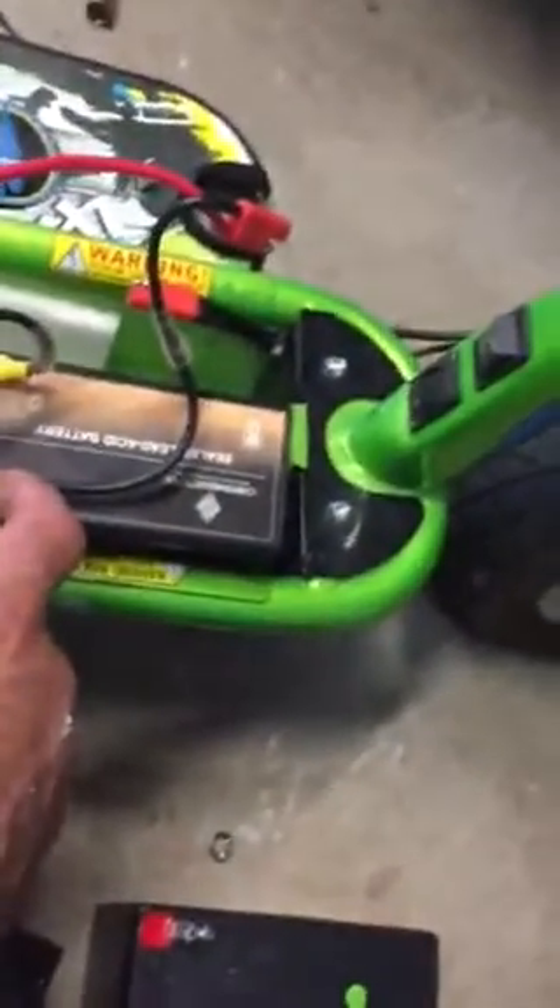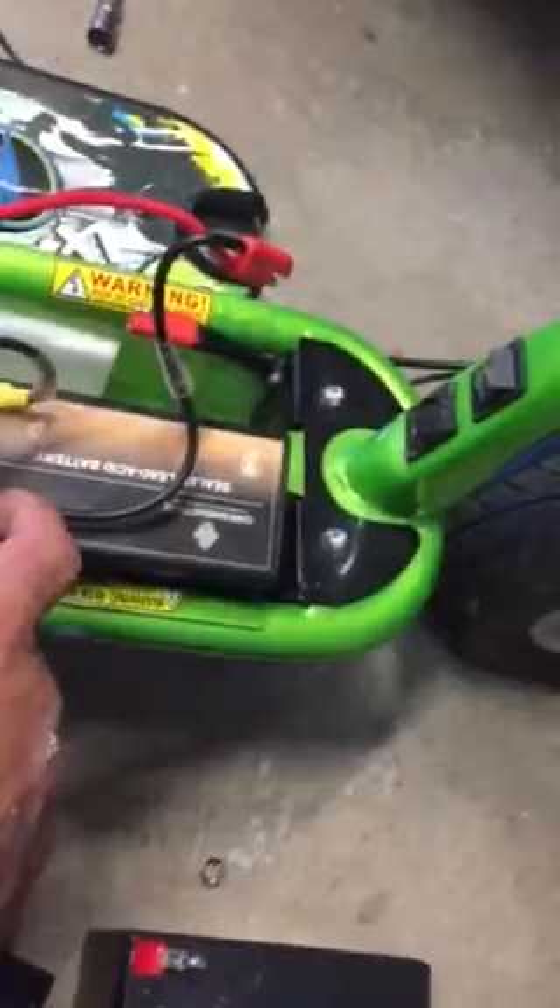The only problem is you cannot get these terminals off of these old batteries — that was a problem. So I bought yellow stake-on connectors with the right crimping tool, and I crimped them on there.